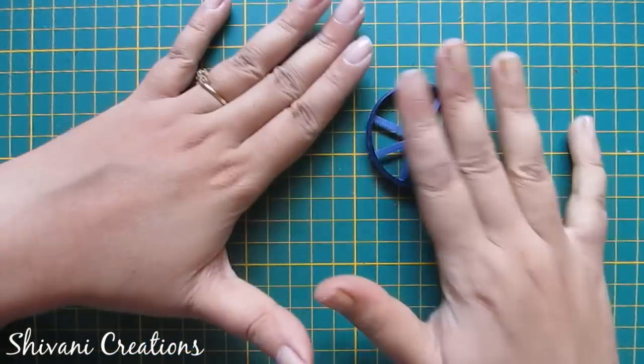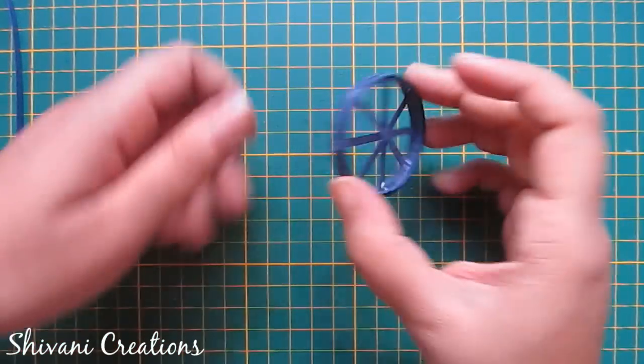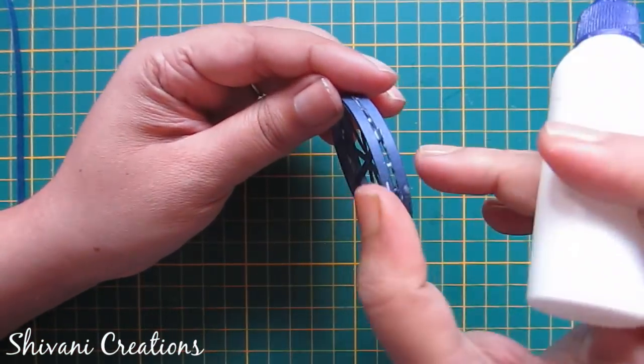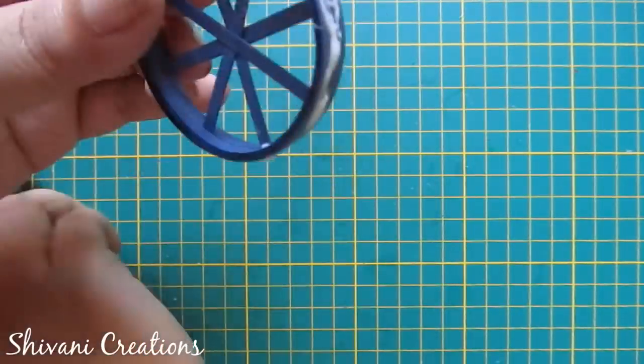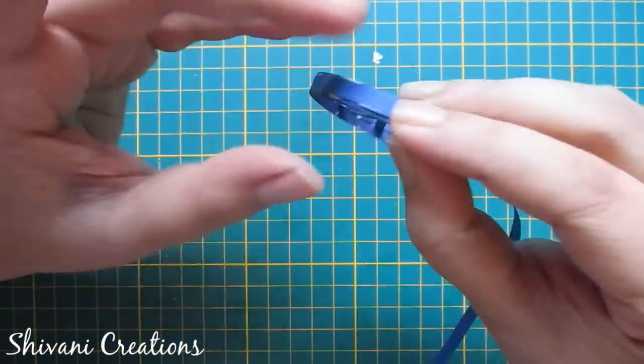Here I am adding five strips, so your basic wheel is done. Now I am adding another ring on it like this. Now add glue in the middle part of your wheel. Here I am adding a five mm navy blue strip around this.